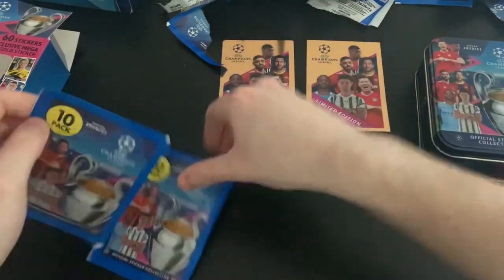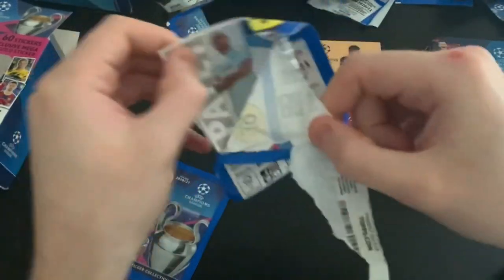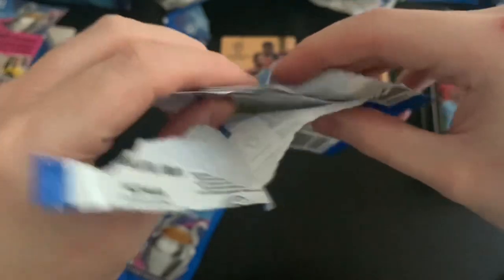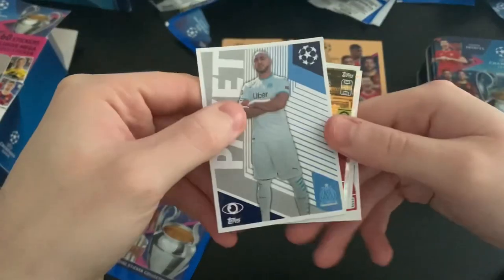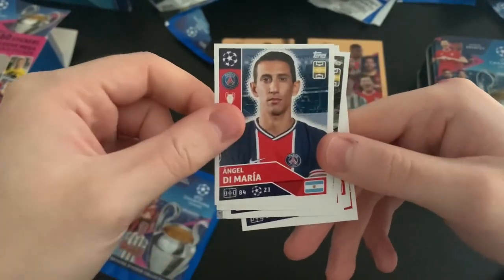These stickers do get stuck in the final position of the packet. We've got Payet one-to-watch, then Jordan Henderson captain — who of course finished runner-up in BBC Sports Personality of the Year.